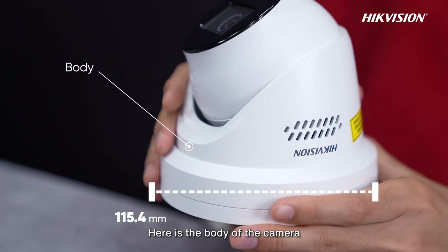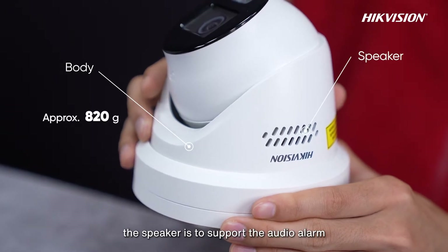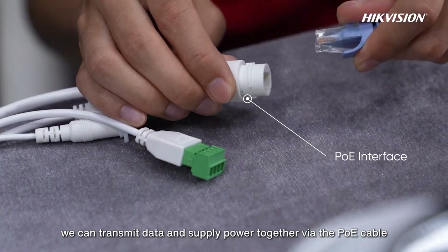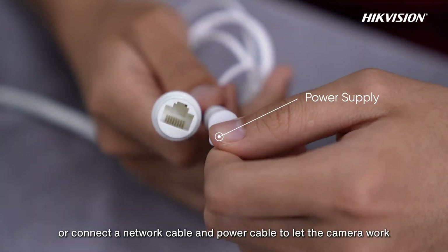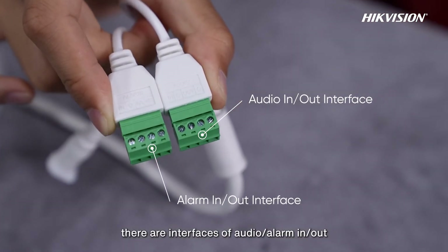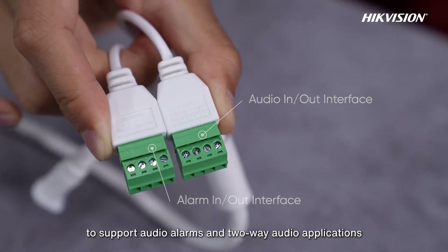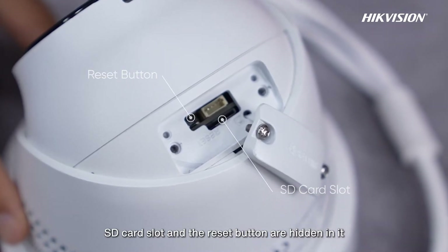Here is the body of the camera. The speaker is to support the audio alarm. Here is the tailing. We can transmit data and supply power together via the PoE cable, or connect a network cable and power cable to let the camera work. Besides, there are interfaces of audio, alarm in, and alarm out to support audio alarms and two-way audio applications. What's more, here is a service room where the SD card slot and the reset button are hidden.